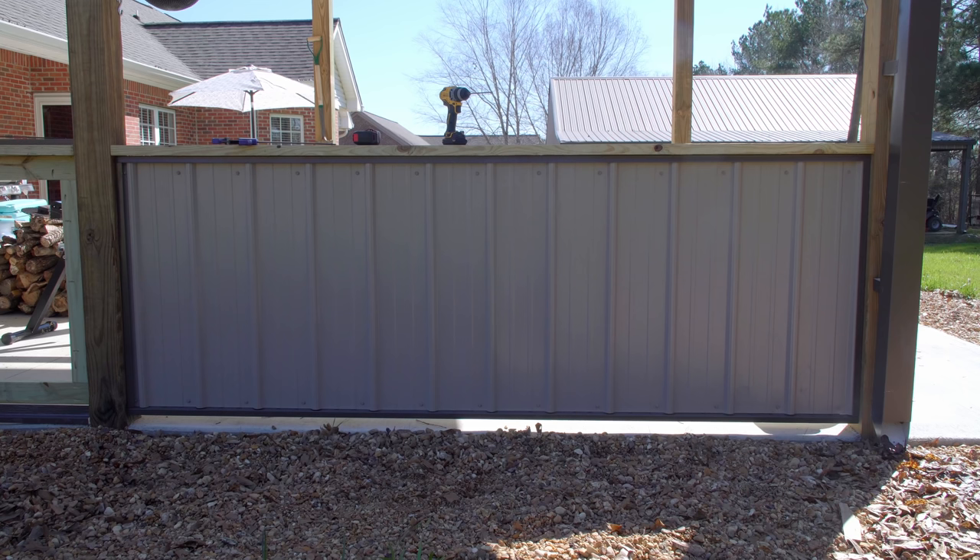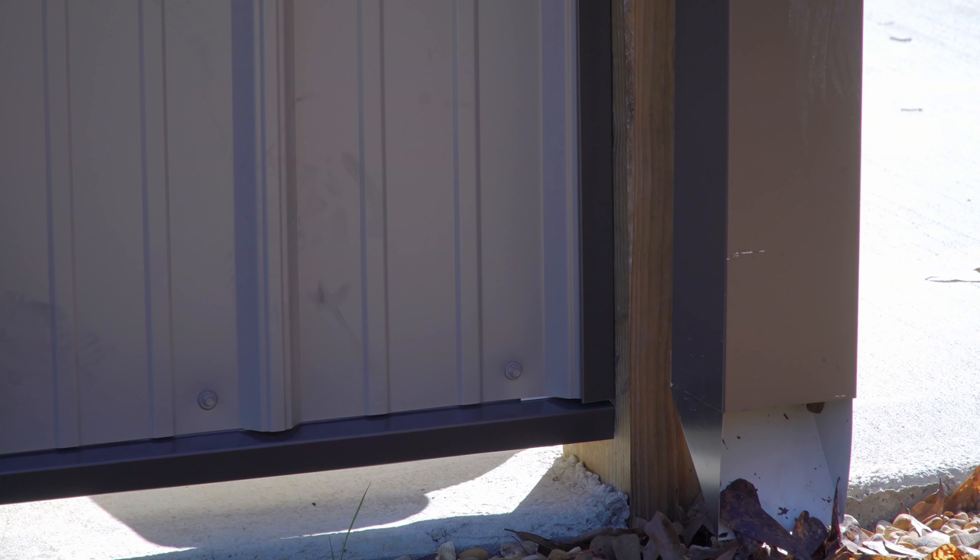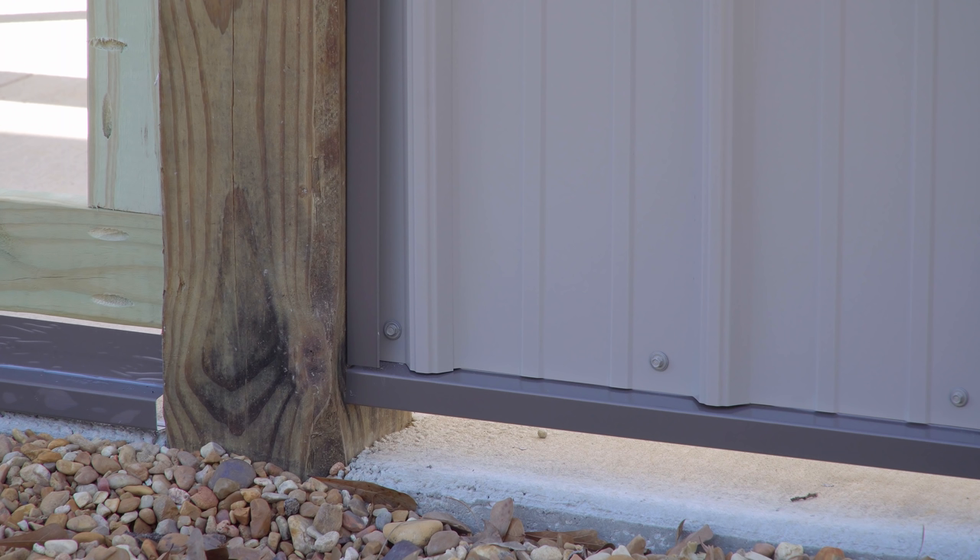I really liked working with this metal panel system. The j-trim completes the top corner nicely, and I'm glad I went with adding the base trim as it gives the bottom a more finished look rather than just letting the panel end.